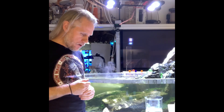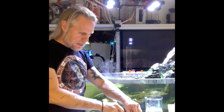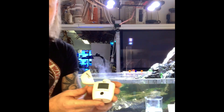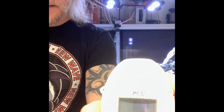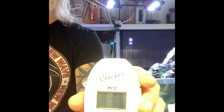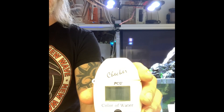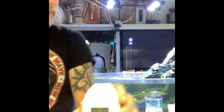What I'm going to use is a Hannah checker — this little device. It gives you the reading in PCU and it measures the color of water.